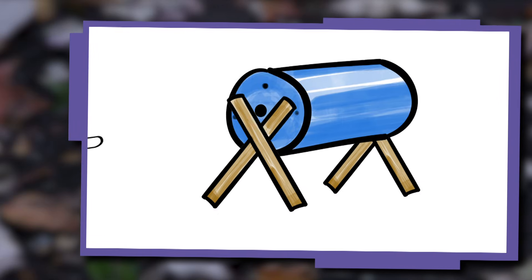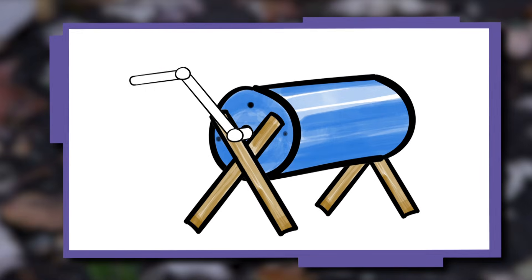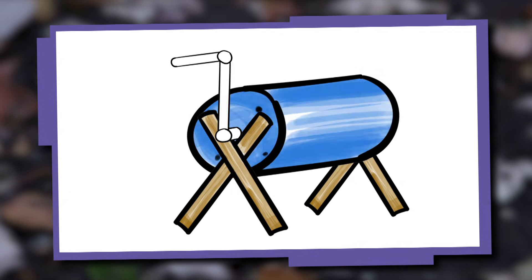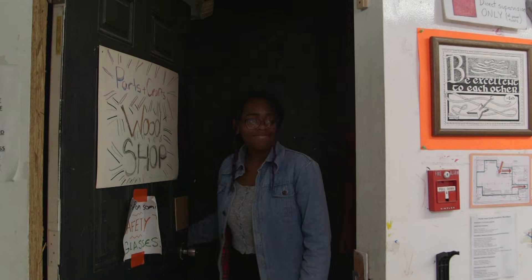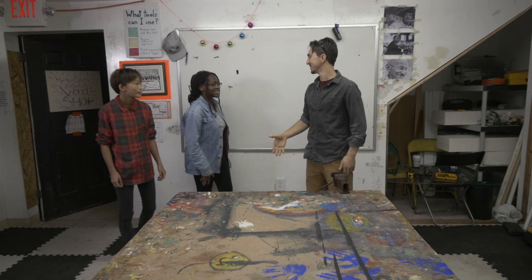A composter is made of simple machines that make it easier to spin the compost so it gets easily mixed. Mixing helps food scraps like fruits and vegetables turn to compost to help feed the soil. We're at Parts and Crafts, a maker space for kids. This is Dave — he's a carpenter and builder, and he's going to help us build our compost tumbler.